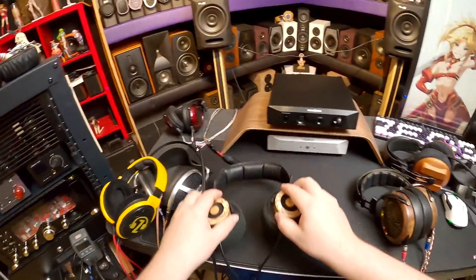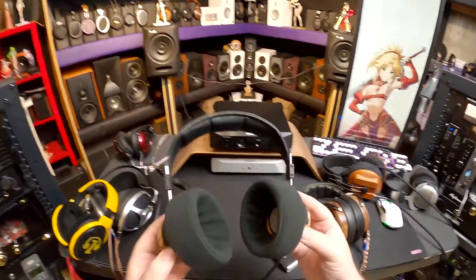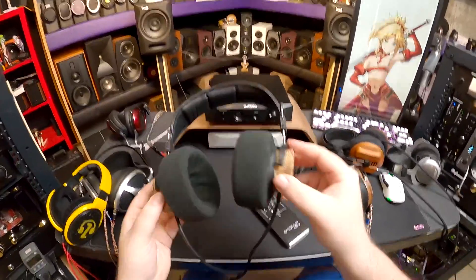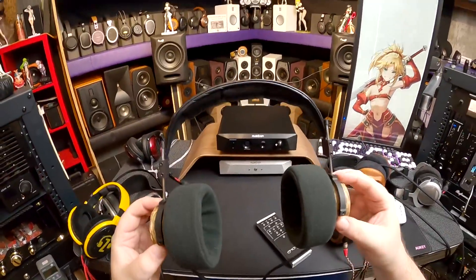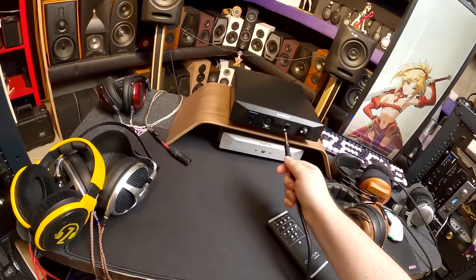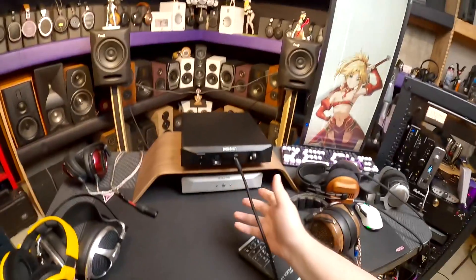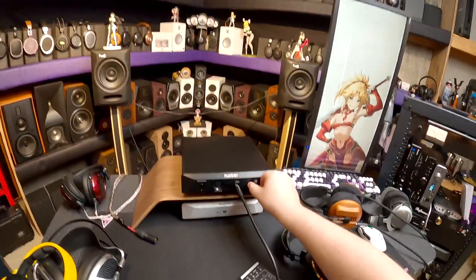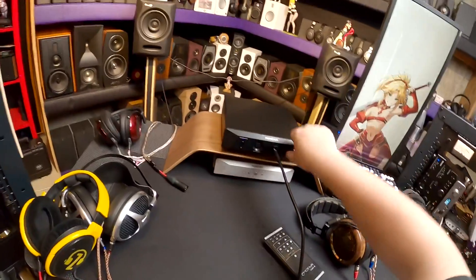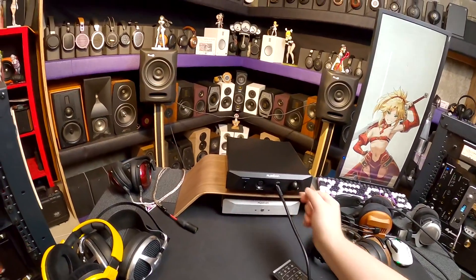Let's get out of the extreme hard-to-drive stuff. These are the only two examples where I can max this amp out. Let's go to something more manageable - the Grado Hemps with the Shipibo headband and the new Dekoni Grado pads. We're going to plug into the 6.35mm quarter-inch jack. Keeping in mind this is not a very powerful single-ended output.